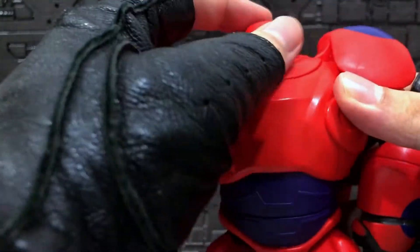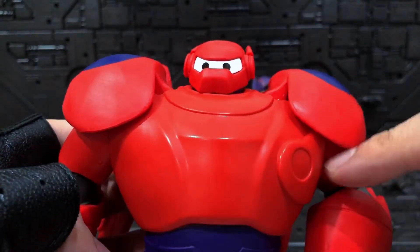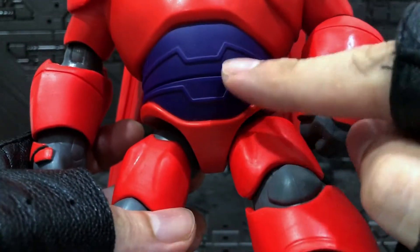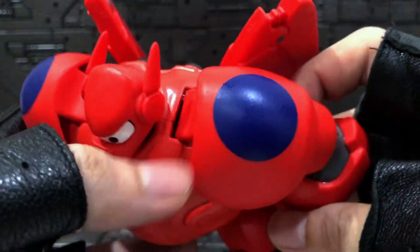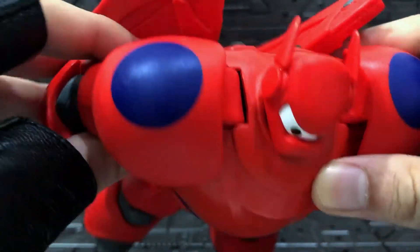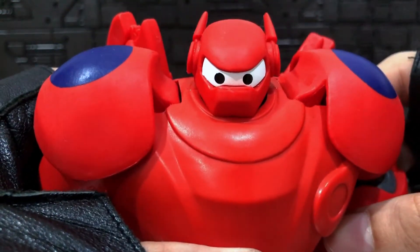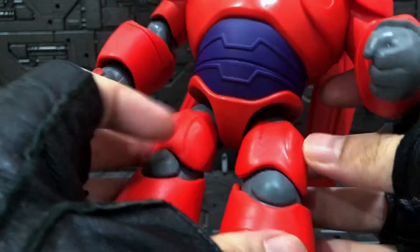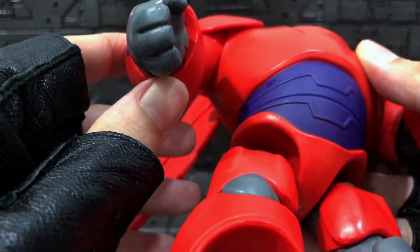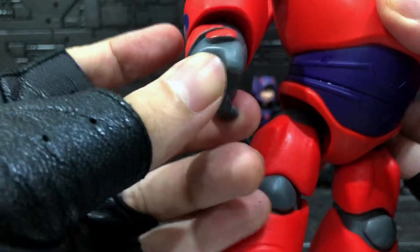This is Baymax in his battle-ready mode, which is cool. Not much detail on the back unfortunately, but it's solid. The belly has more details, and the paint on the circle is done rather nicely. Especially the eyes - they are spot on, which is awesome. Both hands - the left is a fist and the right is kind of open, more like a gripping hand.